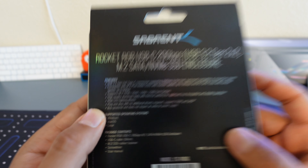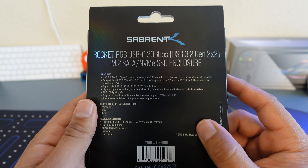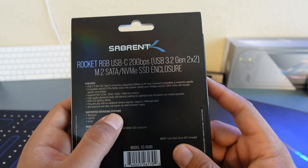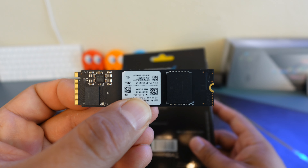The cool part is you don't need any subscriptions, updates, or drivers — nothing like that. It's plug and play. No additional drivers required. As soon as you put your drive in there, you're ready to plug it in, store some data to it, and you're good to go.